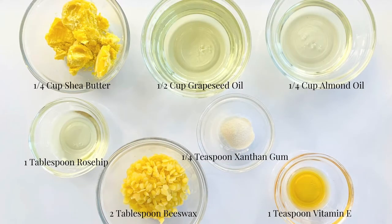To make this body butter you're going to need 1 and 1/4 cup shea butter, 1 and 1/2 cup grapeseed oil, 1 and 1/4 cup almond oil, 1 tablespoon rosehip seed oil, 2 tablespoons beeswax, 1 and 1/4 teaspoon xanthan gum, and 1 teaspoon vitamin E.